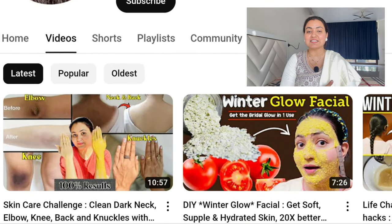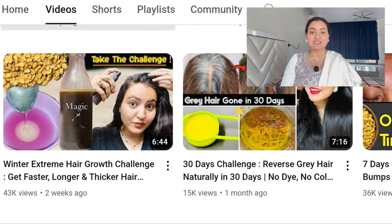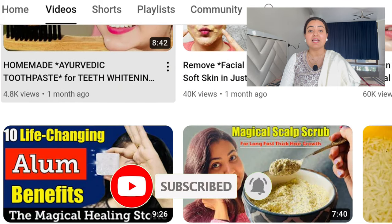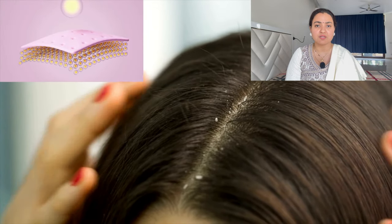If you're visiting the channel for the first time, my name is Predna and this is my platform where I share amazing do-it-yourself content around skin care, hair care, and health care. Subscribe to the channel and press the bell icon. If you're already part of the family, don't forget to press the like button. In today's video I am discussing a very effective hair regrowth oil that is going to bring about a change in hair density and help you regrow your hair.